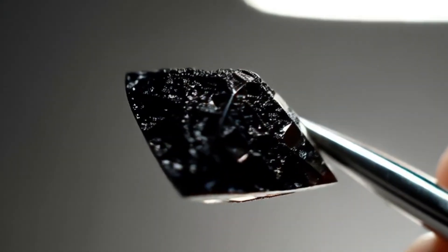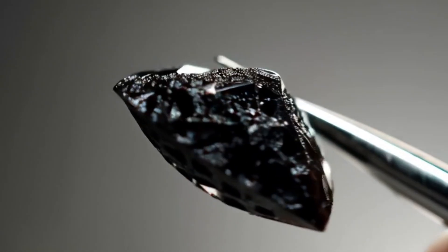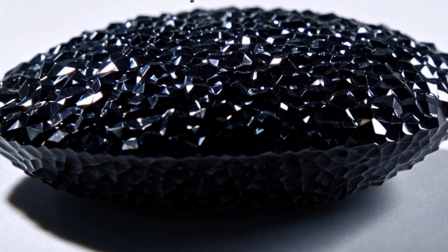Note: be careful with this test. Some fakes, like moissanite, may also scratch glass, so don't rely on this method alone.